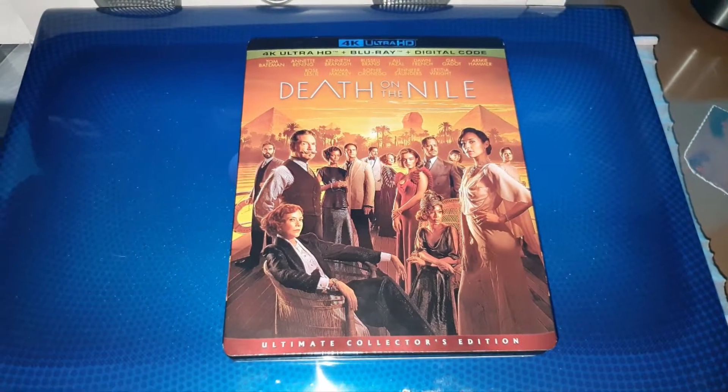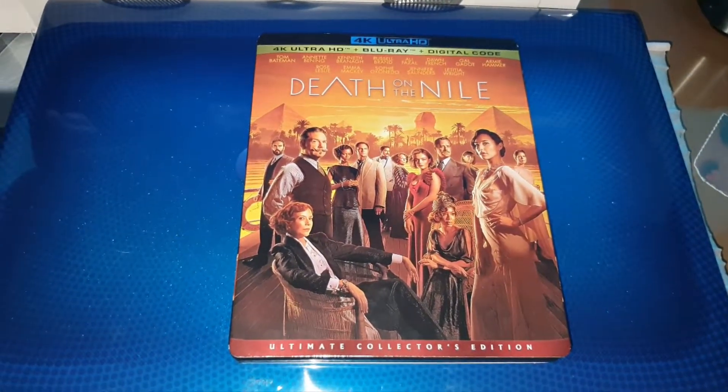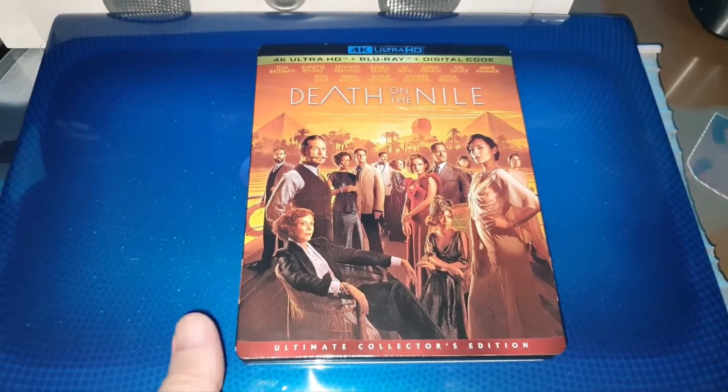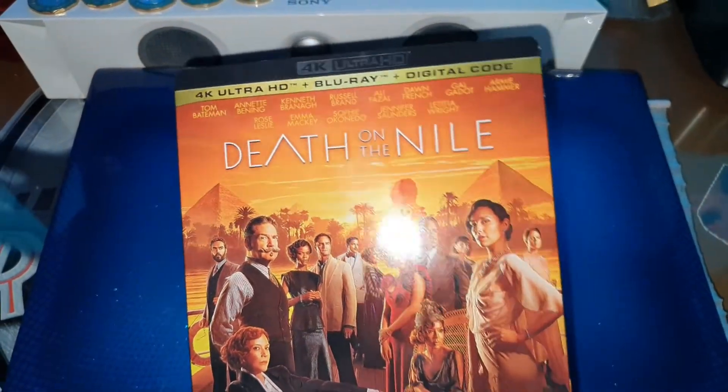Hola, ¿qué tal? Bienvenidos al canal. Aquí les traigo ahora el unboxing de Death on the Nile, que es la secuela de Asesinato en el Expreso de Oriente. Esta es la versión 4K y Blu-ray.